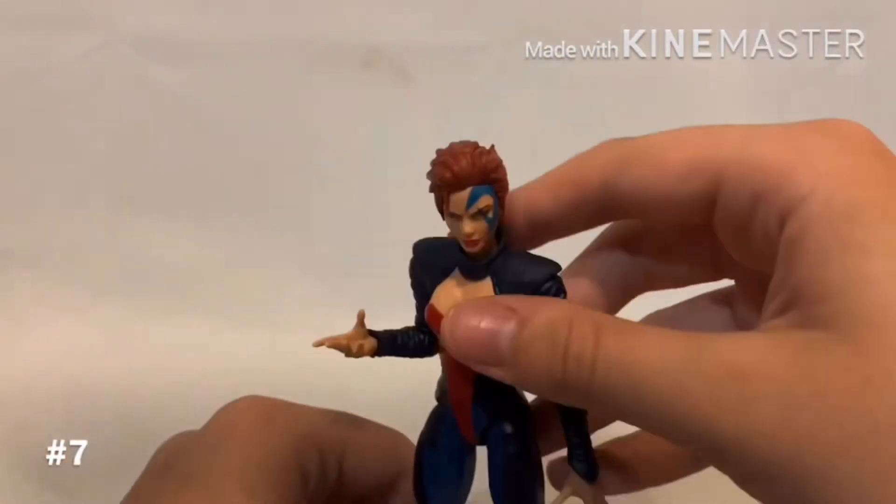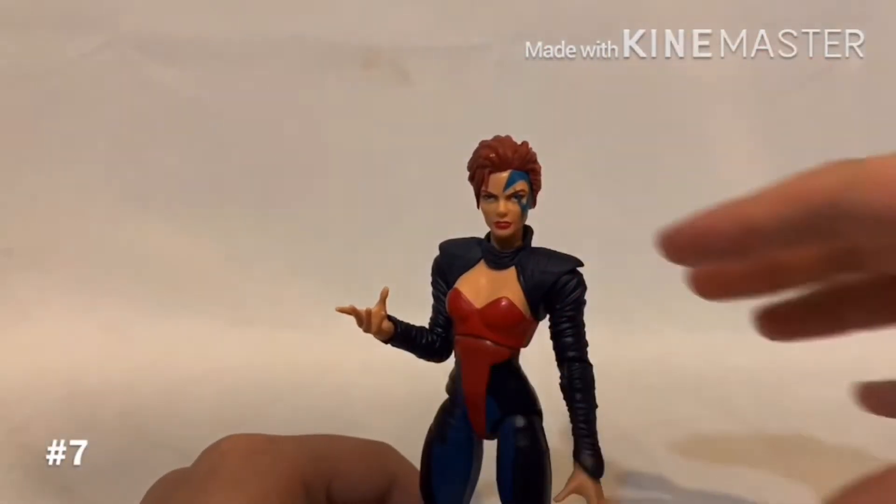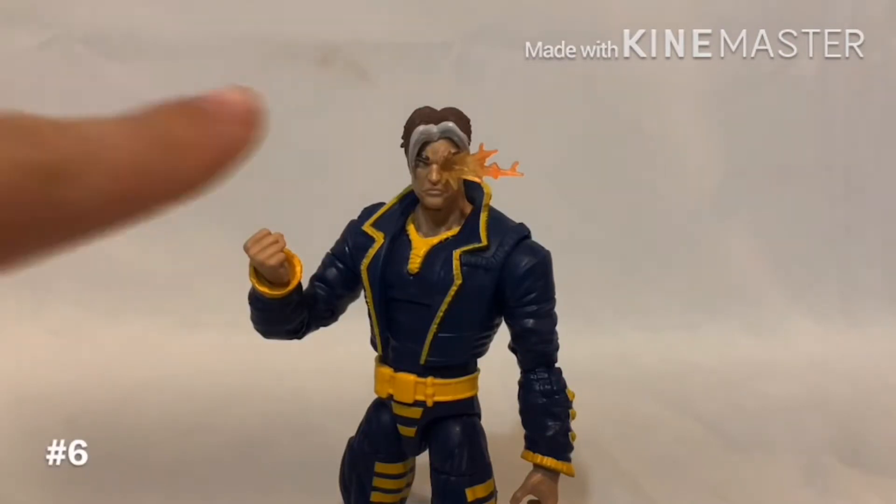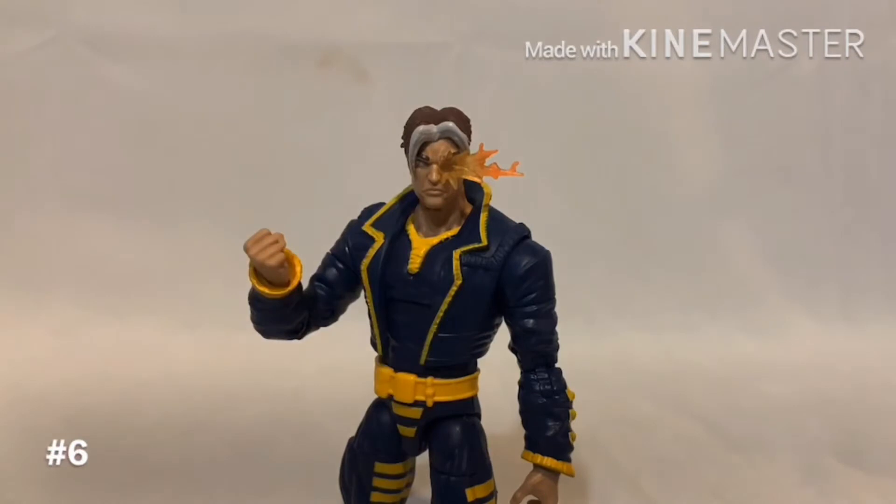She's not a bad figure, and if you like AOA and you like Jean, you should definitely get her. Coming in sixth place is X-Man. He's a pretty cool figure — I love the sculpt for the little eye thing and the trench coat's pretty nice. He just doesn't come with any accessories at all, which really knocks him down the list, and I don't know too much about the character to fully enjoy him. He's just number six, but he's still a good figure.